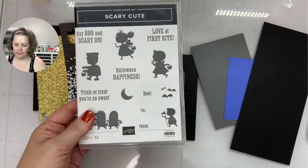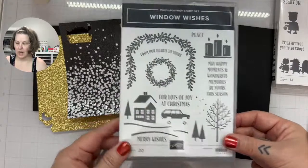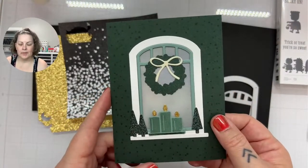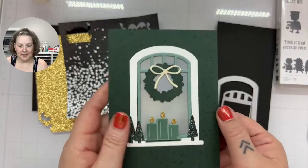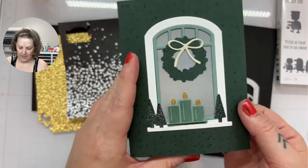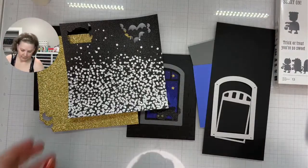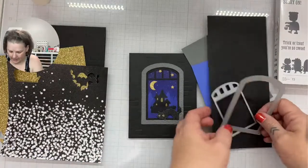We're using orchid oasis, some basic gray, and some basic black. We've got the Scary Cute bundle and the windows from the Window Wishes bundle. If you recognize that bundle, I shared this card — it was actually part of my card kit for last month. I will be making a video on this using different cardstock. For the window, you might think you don't need both dies, but doing both gives me the outline and cuts away the inside.